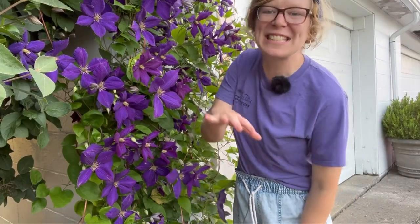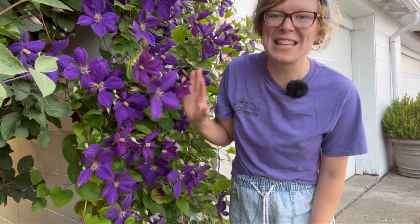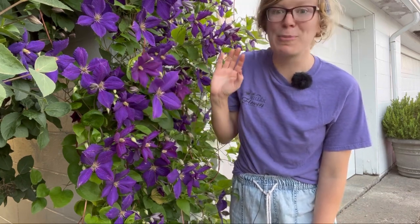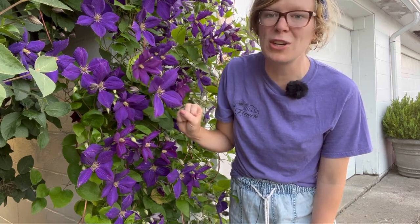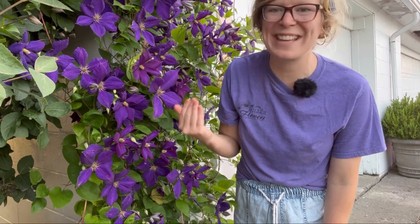Friends, I'm so excited — it is clematis season out here at Miller Flowers! All of our clematis in the flower beds are in full, gorgeous bloom and they are beautiful. I thought I would show you our clematis that are in bloom and share some information on how to keep your clematis living all year and coming back the next.